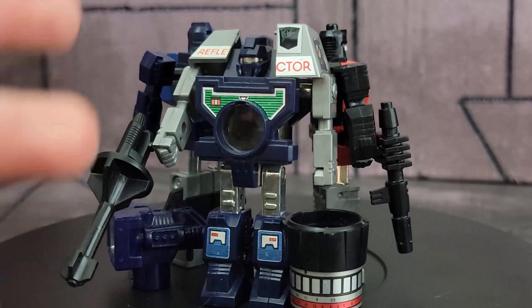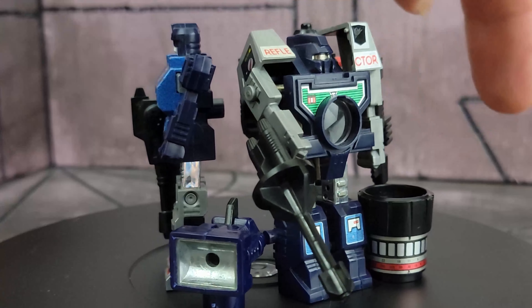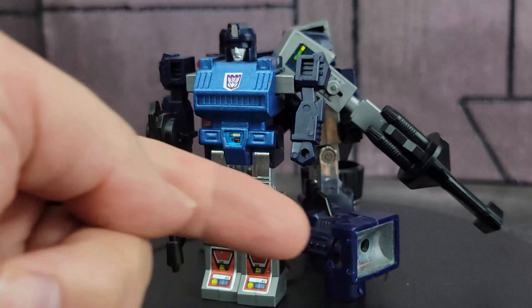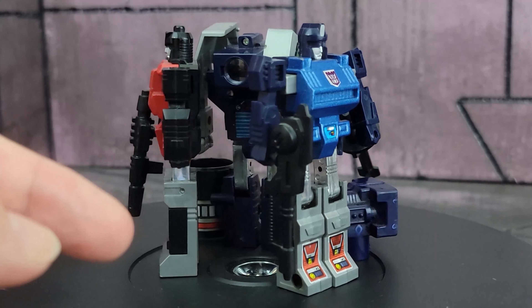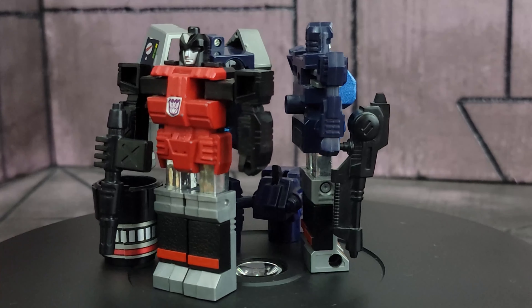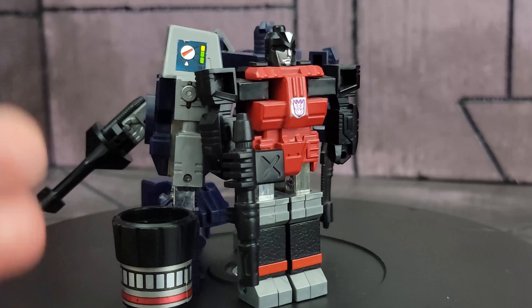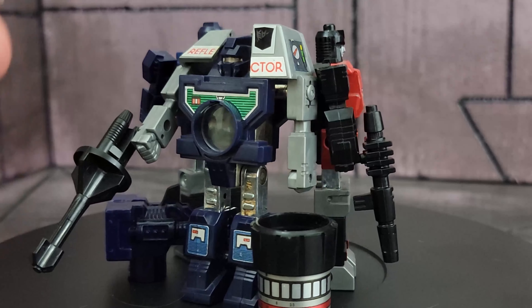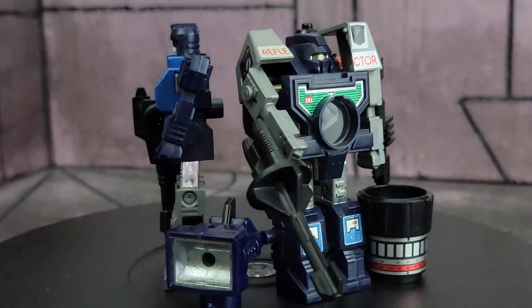Let's take a look at the bots and their accessories, at least the ones I have. This is Viewfinder. There's the camera barrel. This actually doubles as a gun and flash with missiles. This is Spyglass. You can see there he is with his weapon. And Spectro is the red one. I love the fact that they all have different weapons, different robot shapes, and everything. They are very distinctly different, which is completely the opposite from the cartoon — in the cartoon, they are all based off of Viewfinder.